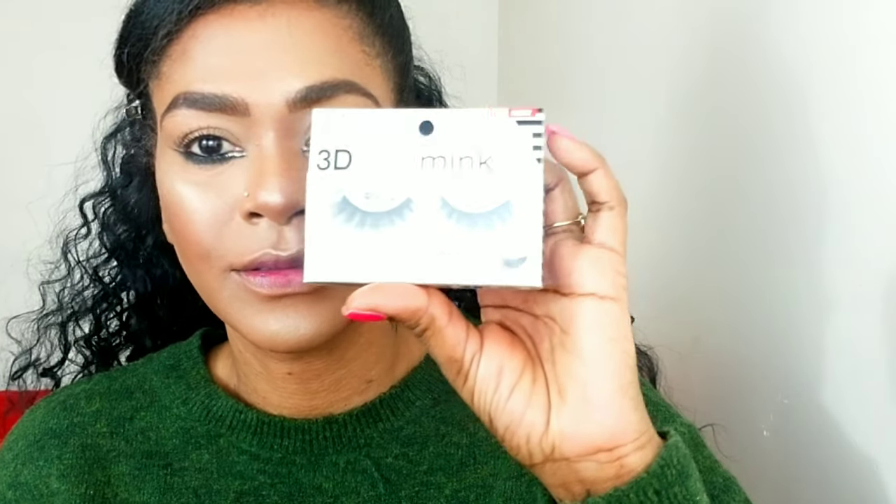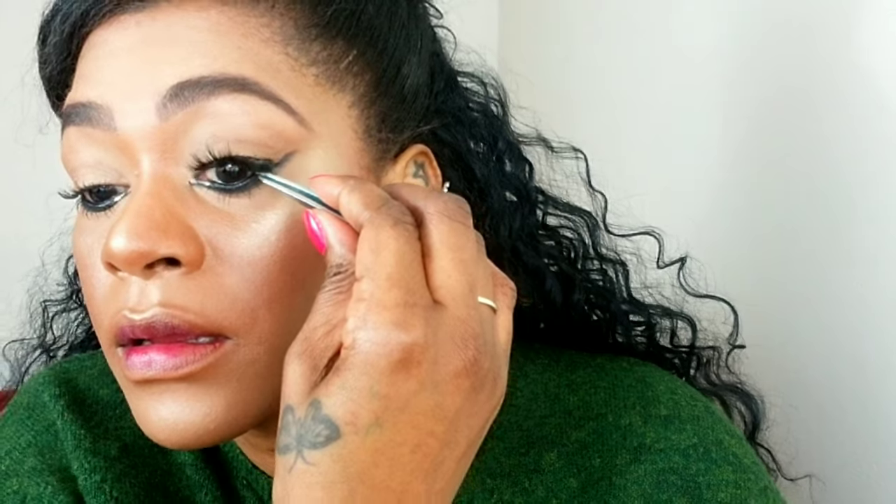I like prepping my lashes before going in with the star of the show, which are these Ardell 3D Mink lashes — big lashes are in! I love them and I want to wear them all the time. They really make a statement, so I'm applying them and adjusting until I get them to fit perfectly.